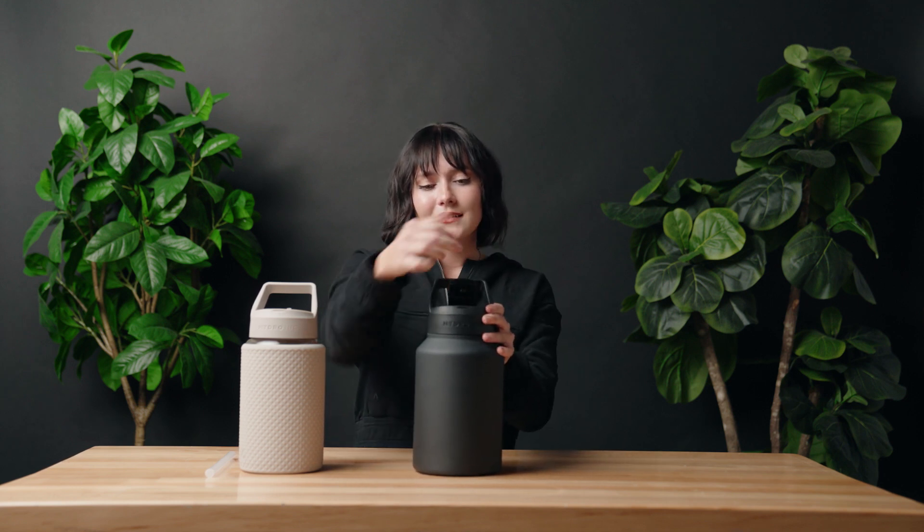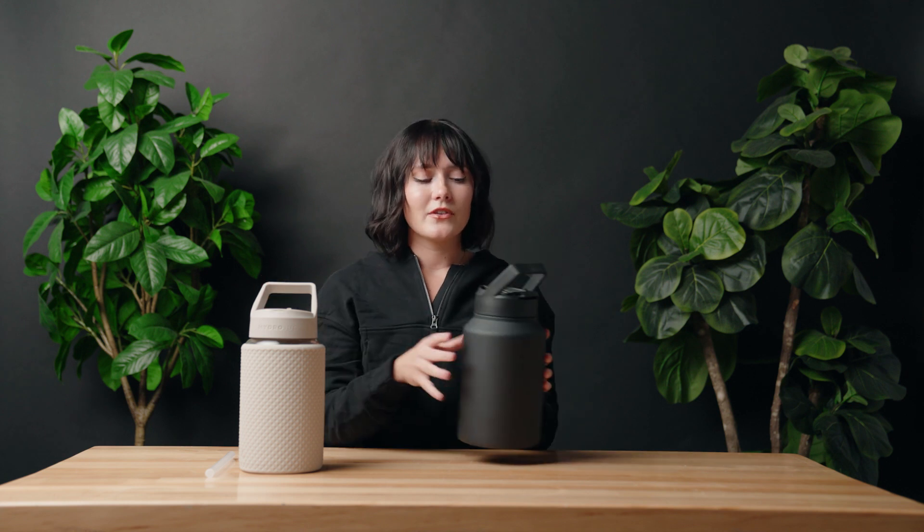Just like the glass jug, it has a cap that you flip open and a drinking spout. If the straw is attached, you don't have to tip it. If you want to remove the straw, then you tip the jug and water will come out.